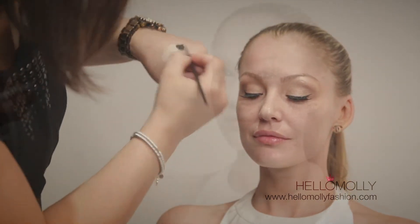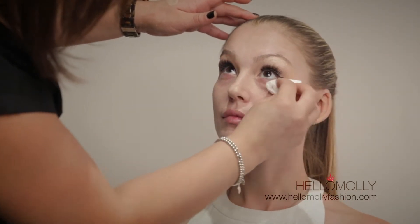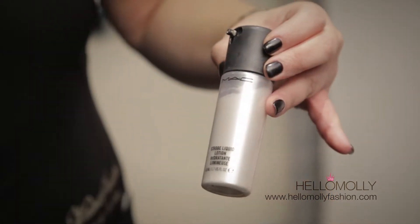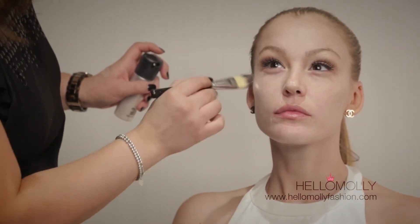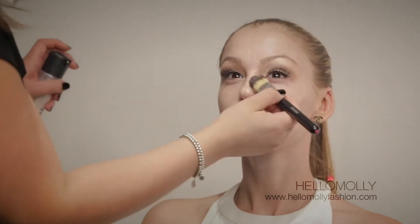Now I'm using an eye makeup remover on a cotton pad to remove any residue that has fallen underneath the eyes before we do the base — especially important if you're doing a smoky eye. Clean up all the residue and then start the foundation. Next is the strobe liquid lotion, which keeps the skin hydrated and gives a really nice luminous effect, brightening up the face — perfect on its own or underneath foundation, day or evening.